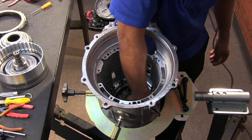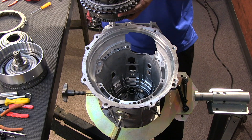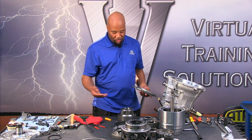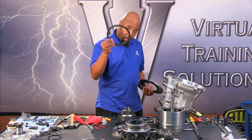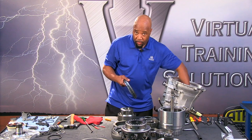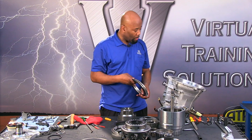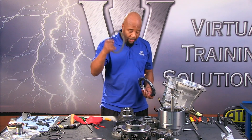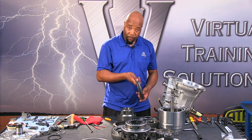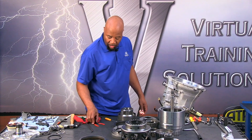We can grab the number three planetary and those clutches come out right with it. Our wave is going to go into the case first; the piston is in the extension housing, pushing up from the bottom — a lot like an Allison type application. We have a thicker steel, and we'll go through the details on reassembly: three steels and three clutches involved in this C5 clutch pack setup.